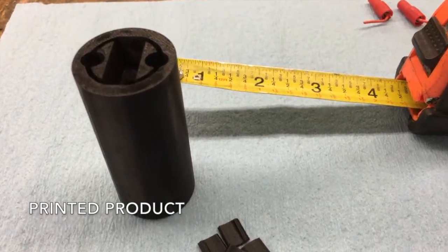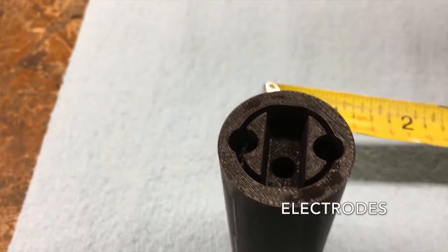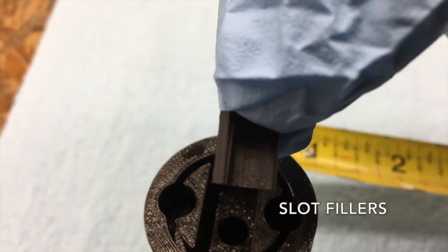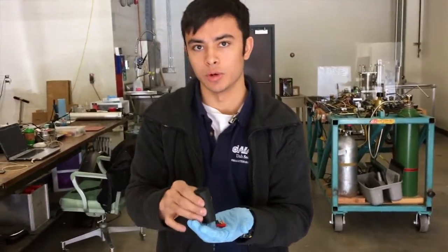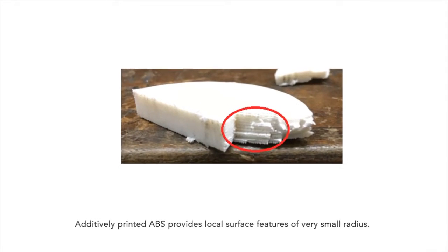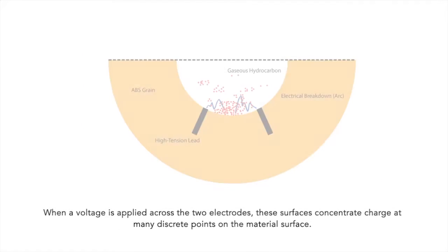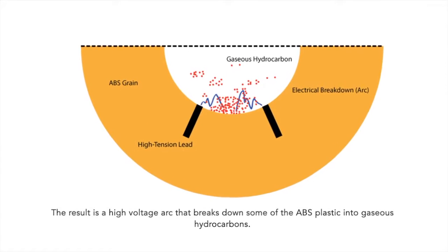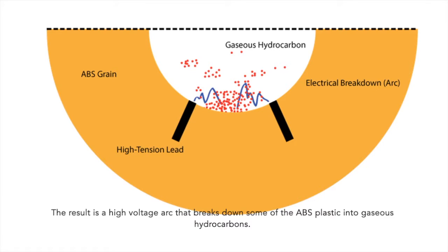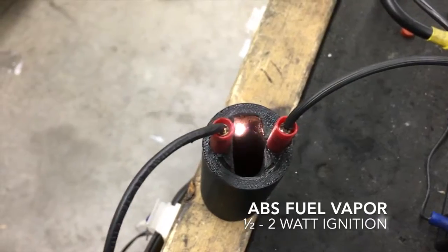Here's the finished product — we have a fuel grain. The circular slots you see on the top are where we fit electrodes through. The ignition for these fuel grains is really interesting. Additively printed ABS provides local surface features with a very small radius. When a voltage is applied across the two electrodes, these surfaces concentrate charge at many discrete points on the material surface. The result is a high voltage arc that breaks down some of the ABS plastic into gaseous hydrocarbons, making excellent fuel in the presence of a concentrated oxidizer.